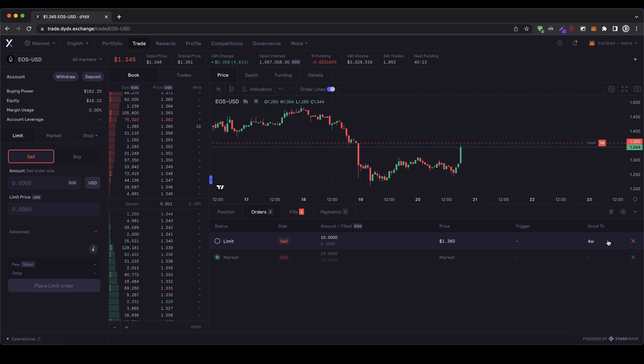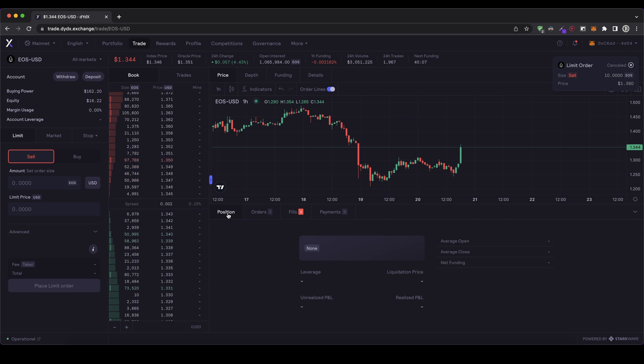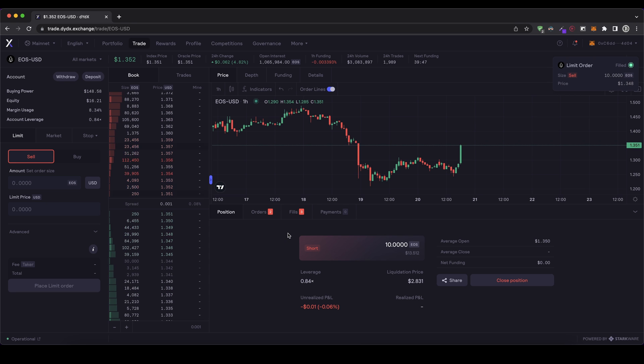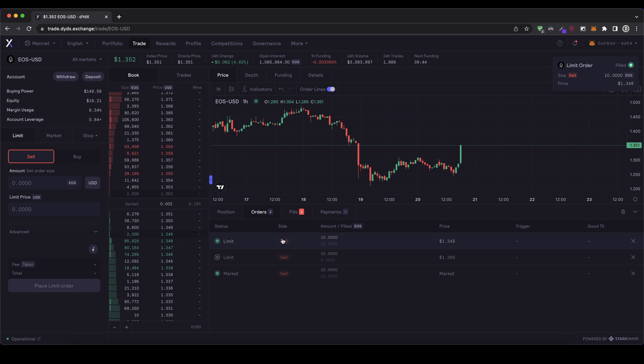Actually, I'm going to cancel that order because I don't want to wait too long. I canceled it — it hasn't been executed. I go back to my position and if I set a lower price, then it will be executed immediately, just like a market order. Let's go for 10 EOS again and type in a price that's a little bit below it — let's go for 1.348, which is a little bit lower than the current price. I click on start, the position is opened, and we can see it has been executed immediately by the green dot on the left.